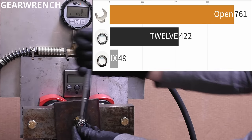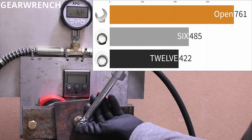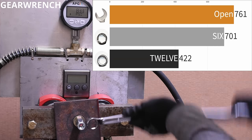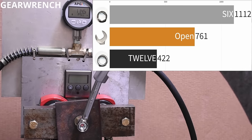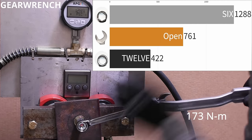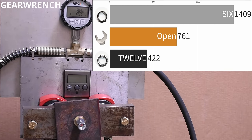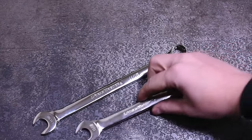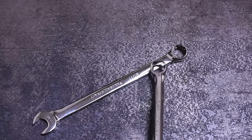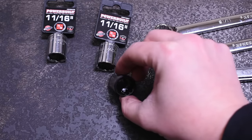Hopefully the six-point GearWrench has better luck, because that 12-point shocked me. I've certainly slipped my wrenches on bolt heads before with the GearWrench and just assumed that's 12-point being 12-point. The six-point is putting in work, easily passing the other two wrench designs and piling on the PSI up to 1,409, which works out to 128 foot-pounds, before camming off the nut. That's a pretty dramatic spread. Not sure if it's enough to push me towards six-point on a wrench, since that requires a lot of extra degrees of swing to fit onto an awkwardly clocked bolt head.